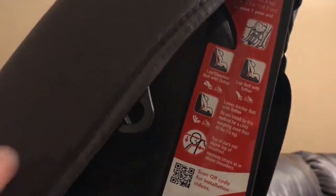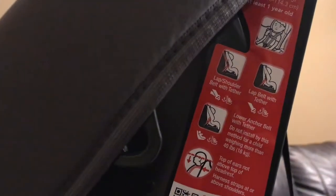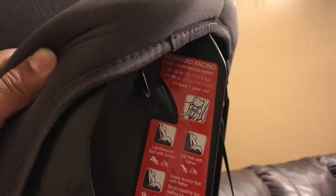One side of the instructions was the belt positioning for the booster, and the other side explains the forward-facing and rear-facing. There is also a QR code you can scan to help set it up, but it is nice having the pictures right there just in case.